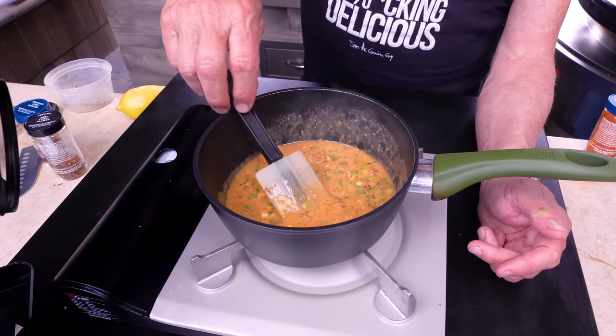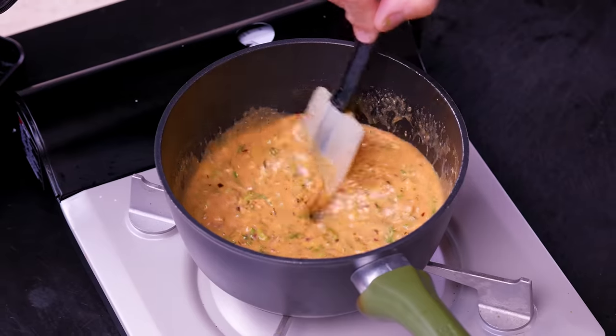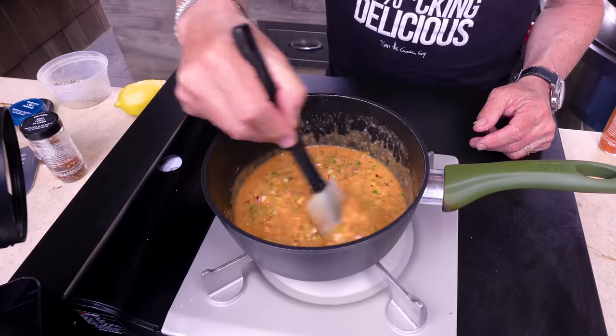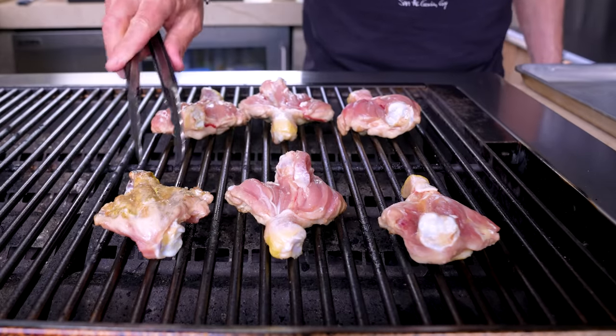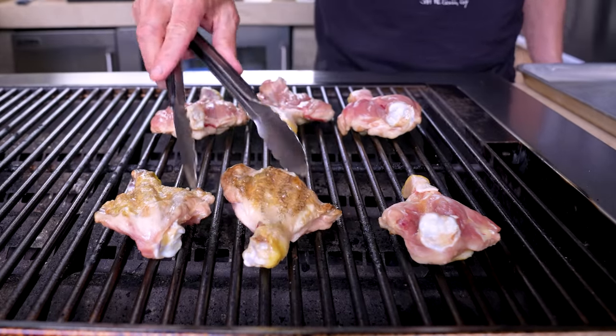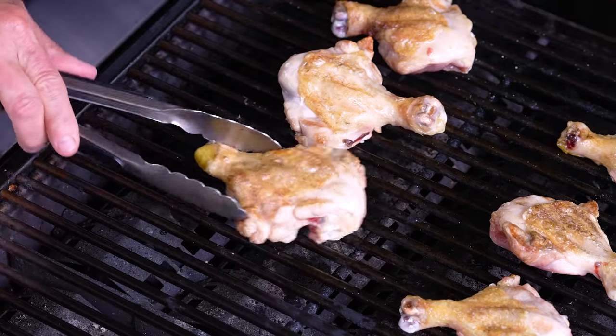I'm gonna kill the heat. The beautiful thing is if you make it in the morning, it starts to solidify — give it a little heat and get it back like this. This is perfect for brushing or dunking. Now that we've got this made, we can go back to our chicken.